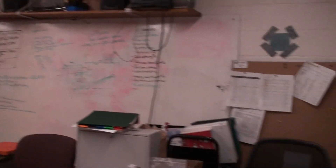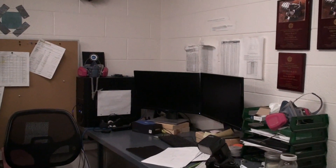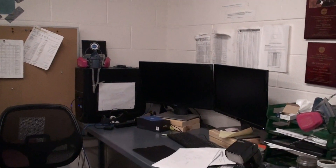Over here we have a computer station for doing some basic design and stuff like that, so the kids can do some CAD modeling. It also allows them to program the robot, so I'll use it for that as well.